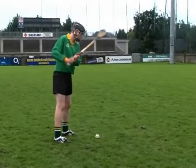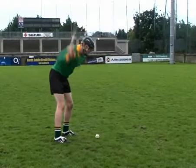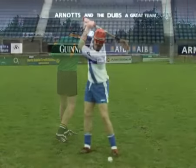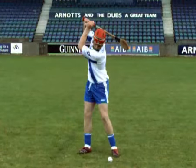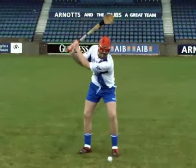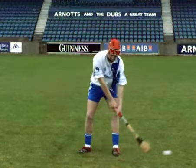Lifting the head to follow the ball before completing the strike is an error that many players commit when learning the ground strike. To correct this error, encourage the player to continue to keep the head down, looking at the ball's original position until the follow-through is complete.